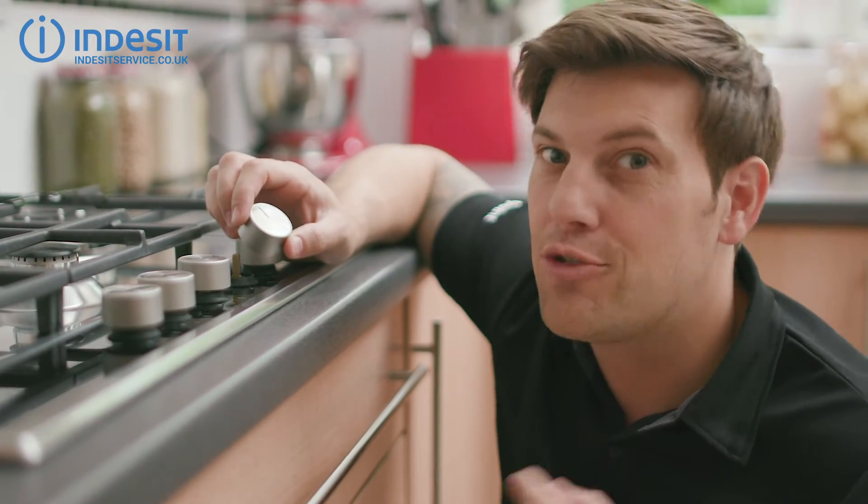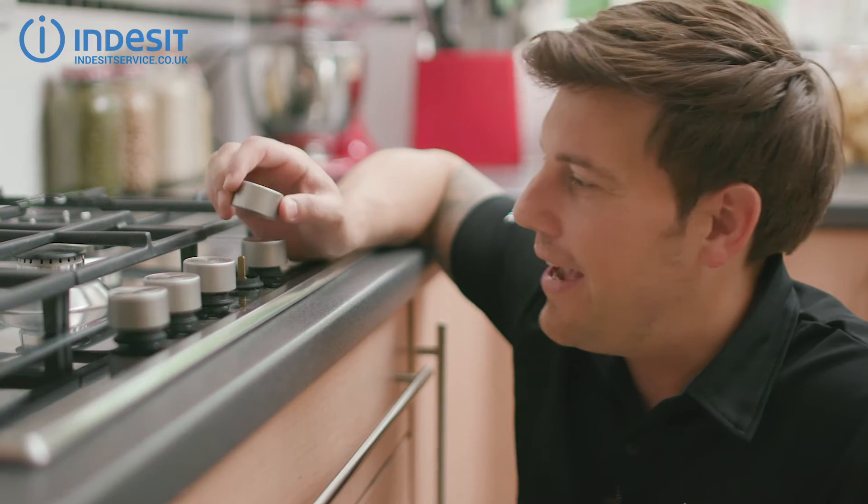Hey, Bryn here. Have you got a broken control knob? Well, if your cooker knob is damaged, replacing it is incredibly easy. Let me show you how.